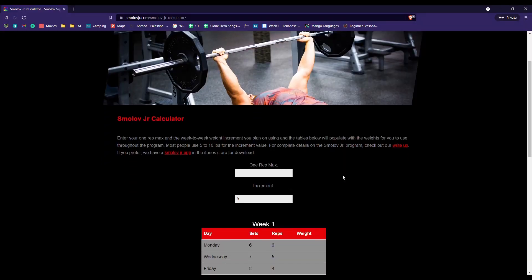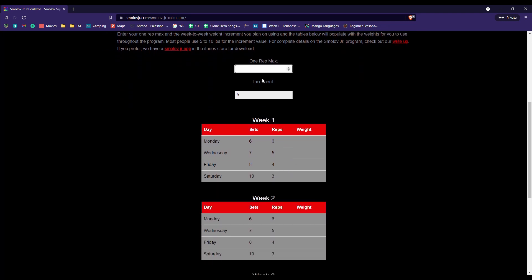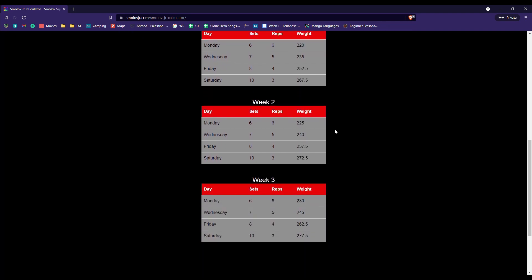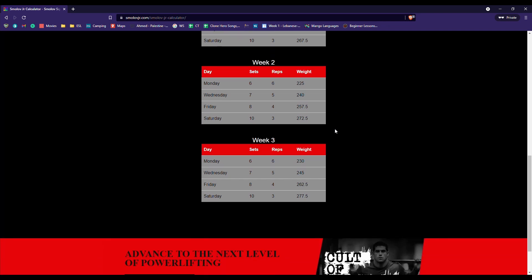Basically all you're doing is benching. I'm going to put up the calculator on the screen right now — you can go to the website, it's all free. You're just benching four times a week for a lot of repetitions. The first day is six sets of six. The second day is seven sets of five. The third day is eight sets of four. The fourth day is ten sets of three. And basically each week over the three weeks, you're increasing by five pounds.